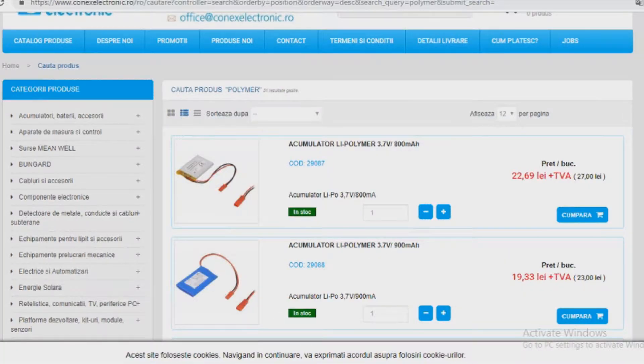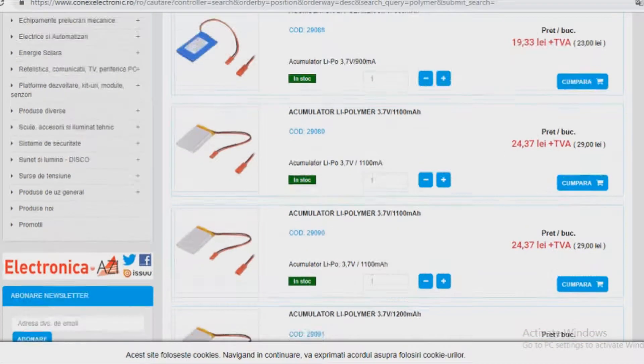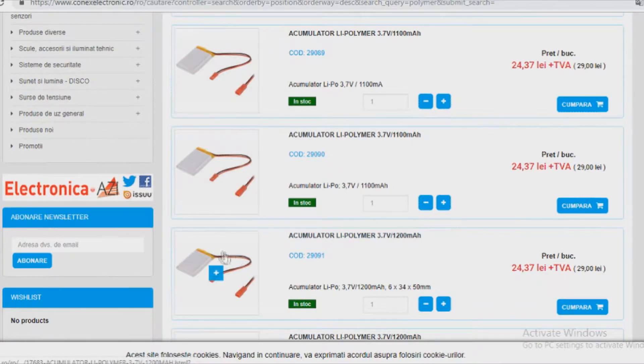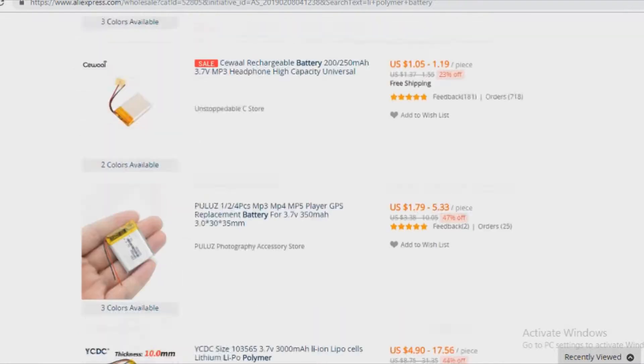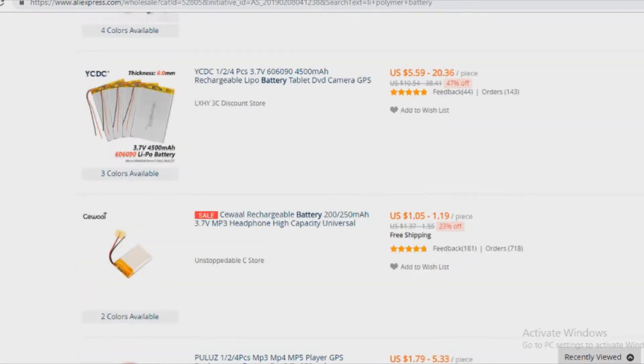After I found out the requirements of the battery, I searched online for the battery. I suggest searching local shops that have the specific lithium polymer battery. If you don't have any shops in your region, I recommend using AliExpress.